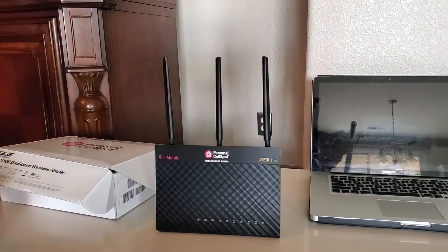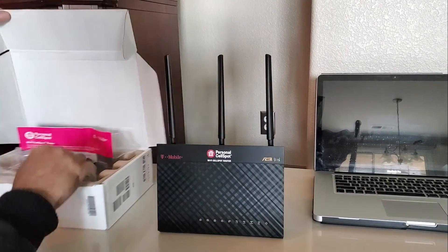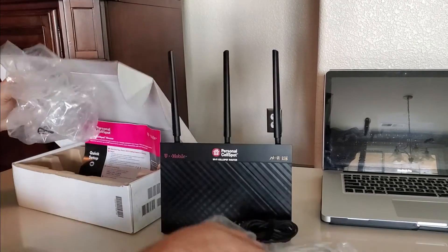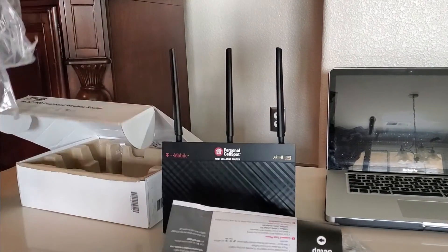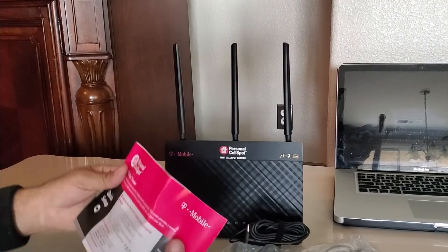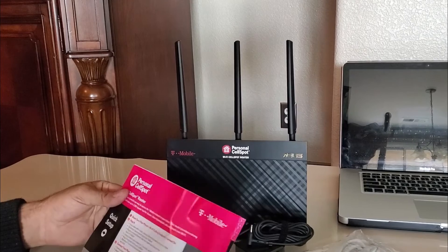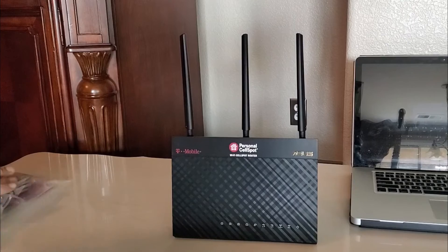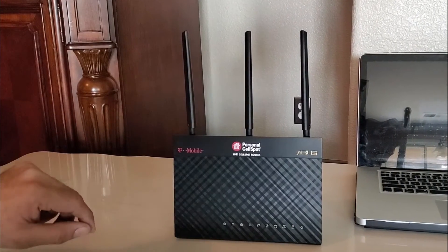Before we go through the setup process, let's check what we get inside the box. Inside the box you will get the Wi-Fi router, three antennas, power adapter, Ethernet cable, and some instruction manual. The instruction manual has all the information you need to log in for the first time to your Wi-Fi network. All three antennas come loose inside the box — you have to install them before you use it.